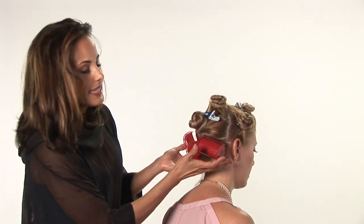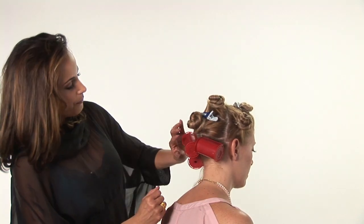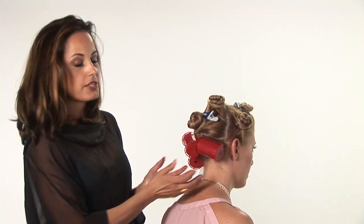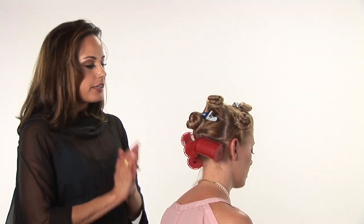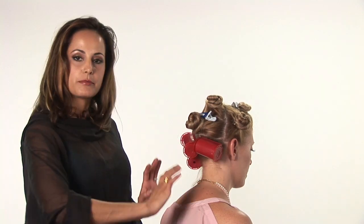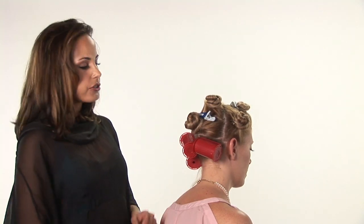You want to let these set for about 10 to 15 minutes so they can take their shape. And when you remove them, you have a choice of letting them loose and leaving these beautiful curls, maybe pulling them apart with your fingers with a little bit of paste or wax. Or you can brush them out and create beautiful waves. There are several different looks that you can create when you've used these soft curlers.